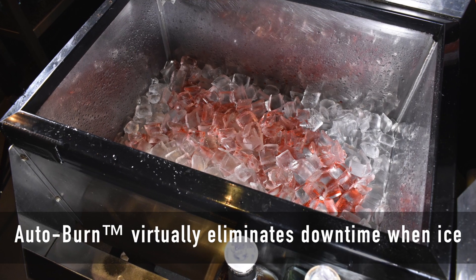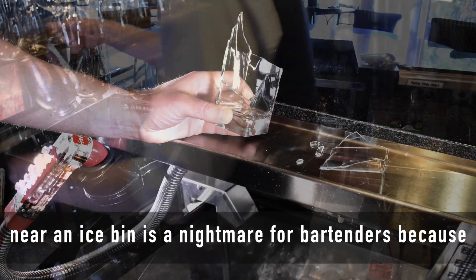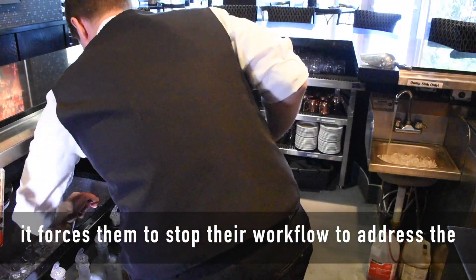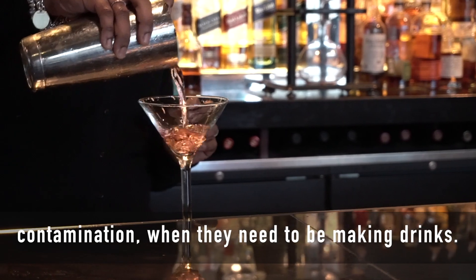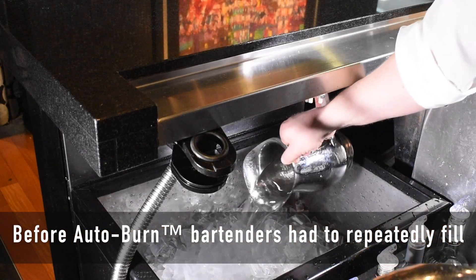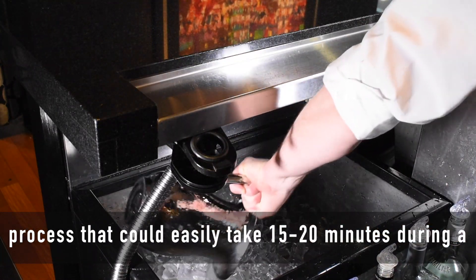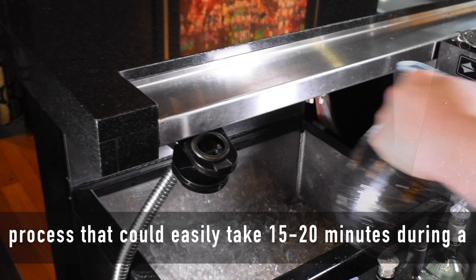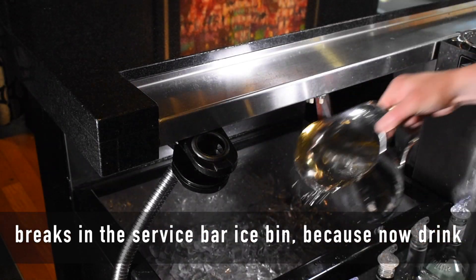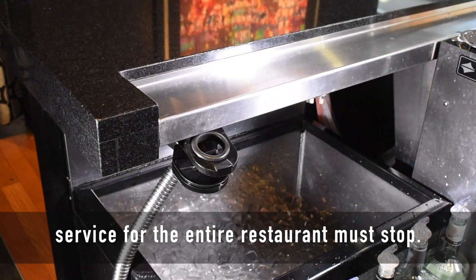Autoburn virtually eliminates downtime when ice bins are contaminated during service. Glass breakage near an ice bin is a nightmare for bartenders because it forces them to stop their workflow to address the contamination when they need to be making drinks. Before Autoburn, bartenders had to repeatedly fill pitchers or buckets with hot water to melt the ice, a process that could easily take 15 to 20 minutes during a busy period. This is especially catastrophic if glass breaks in the service bar ice bin because now drink service for the entire restaurant must stop.